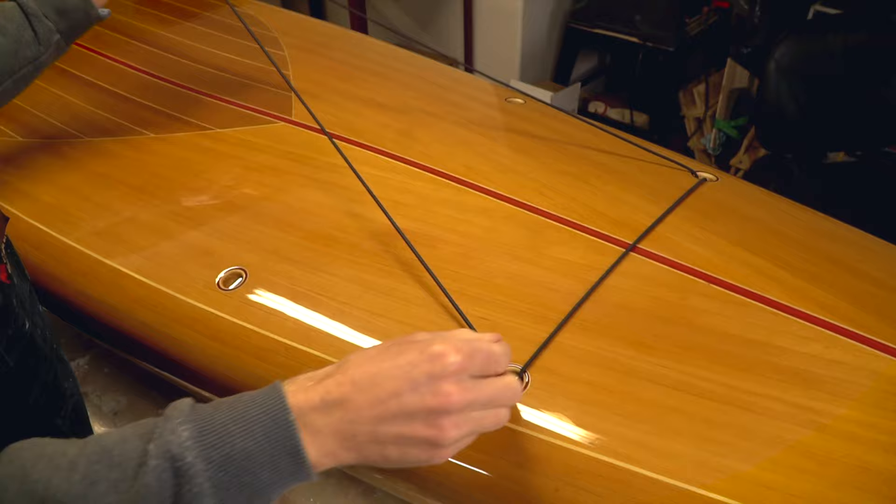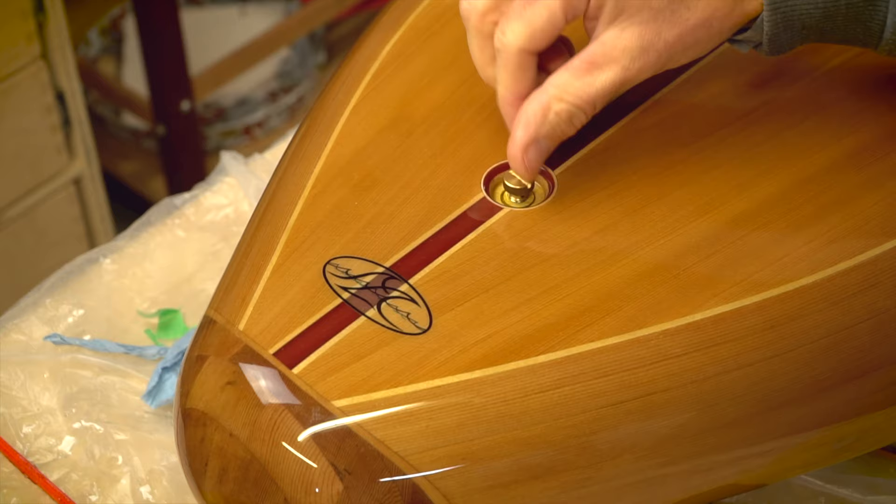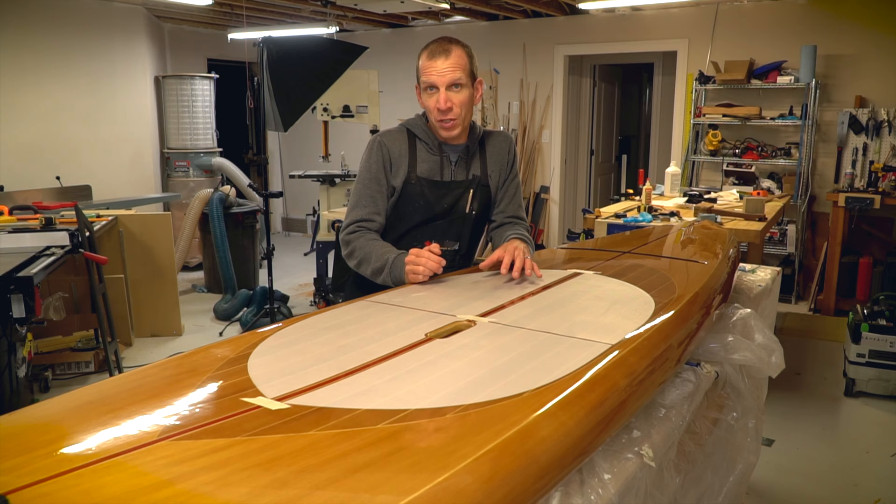The task list is almost complete, so let's get the final assembly done. After a final wipe down of the deck, I threaded some elastic cord through the deck fittings and tied it off. A vent plug was also added — this will allow any air pressure inside the board to equalize with the outside so that no undue stress is put on the structure.